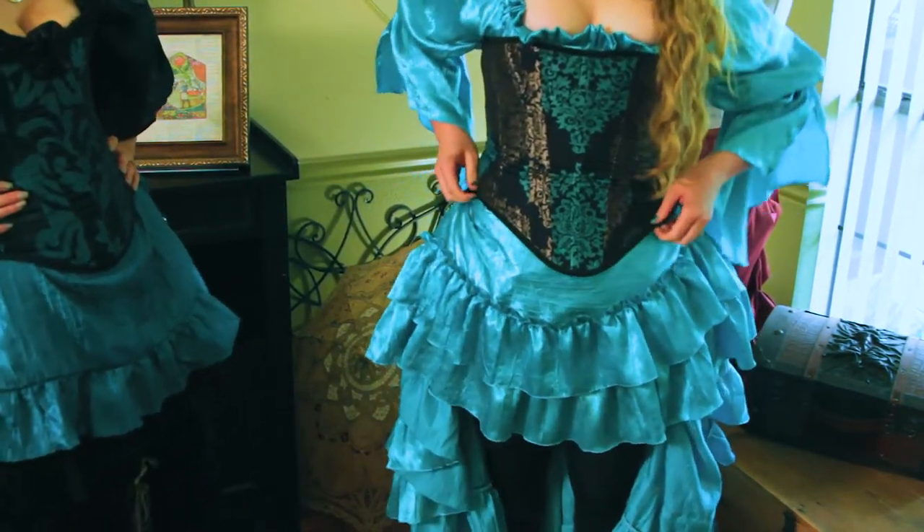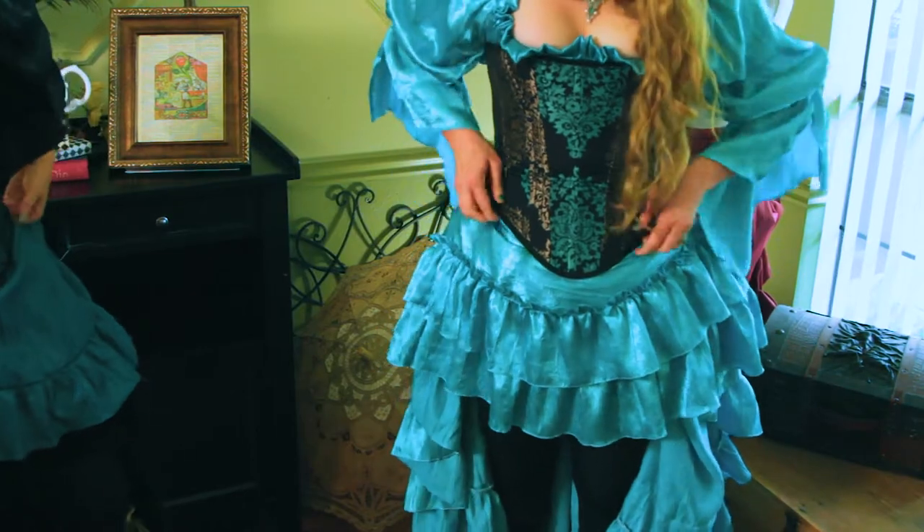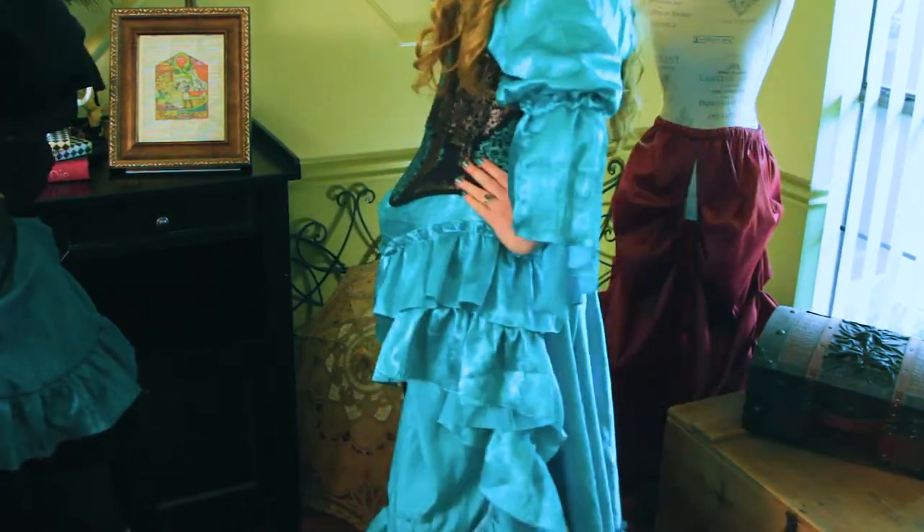Making it even and flat across the front — this is one of our most popular ways to style a single-layer skirt: the steampunk style.